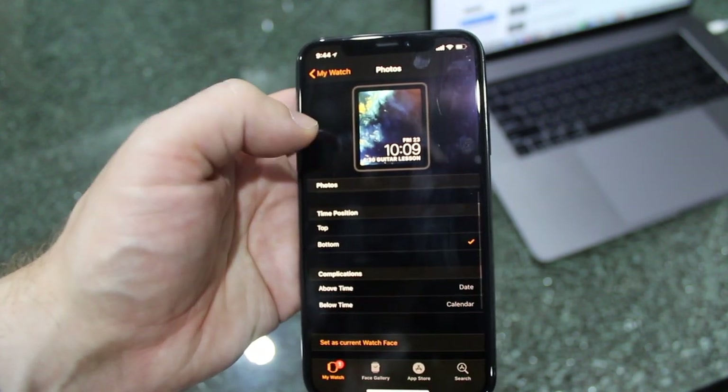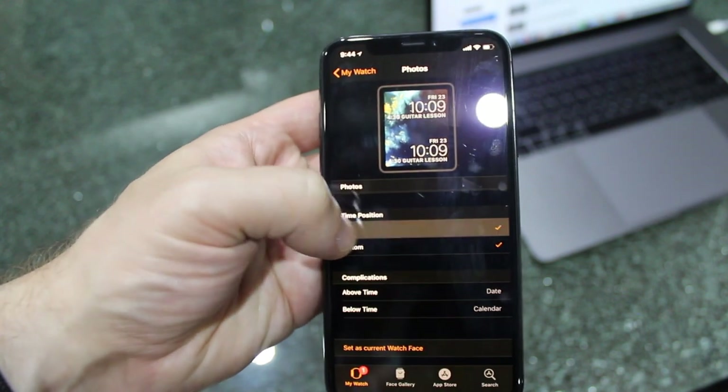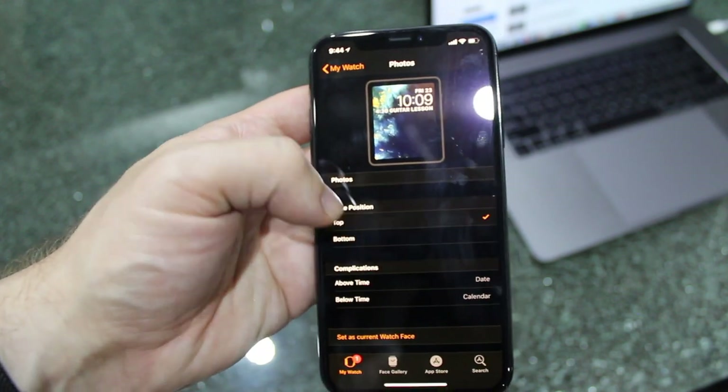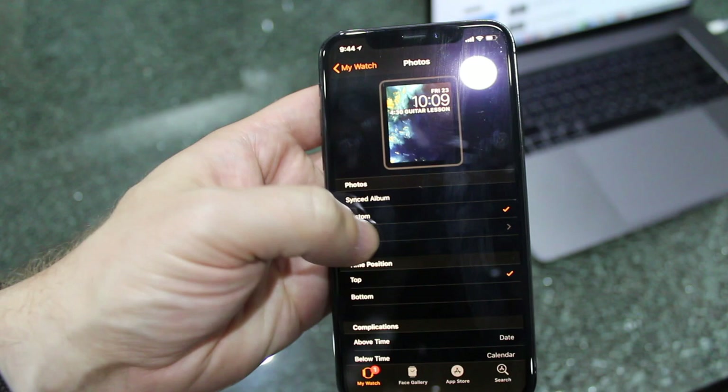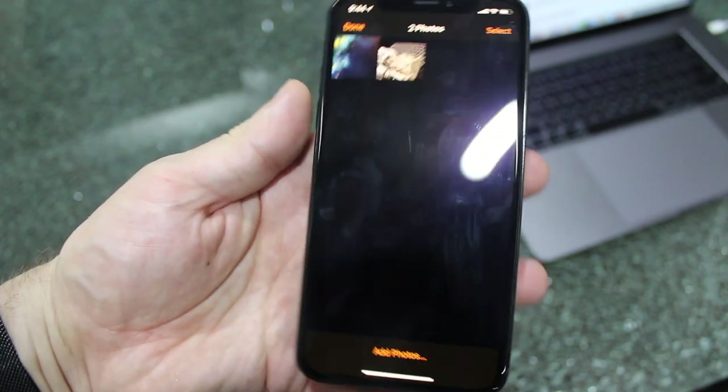Photos custom. I can then adjust where I want my time to be positioned — if I want it on the top, on the bottom, etc.